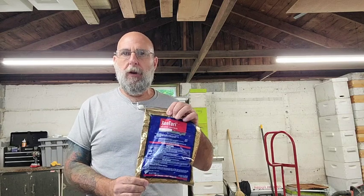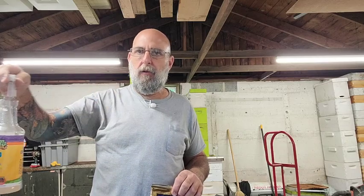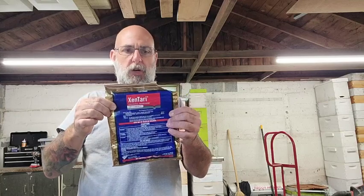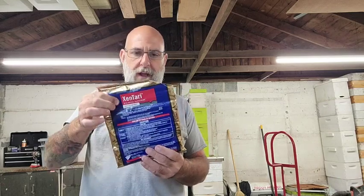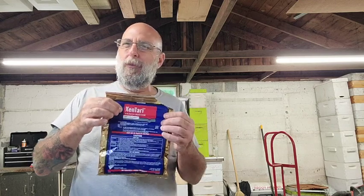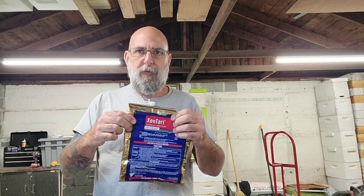BT comes in many forms. You can buy it at garden centers in spray form already mixed, but I buy it as a concentrate. I'll put a link in the description. It is expensive but goes a long way - I've had this bag for at least two years. There's an expiration date but as long as you store it in a cool dry place or normal room temperature, I've never had a batch fail.